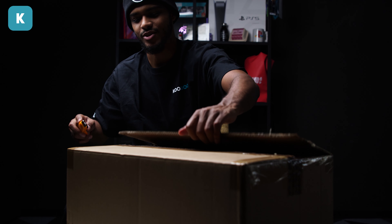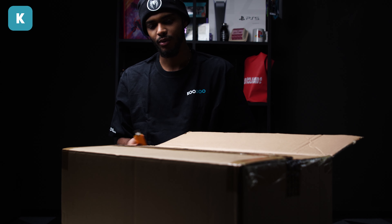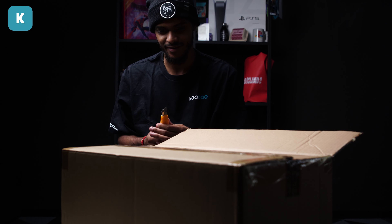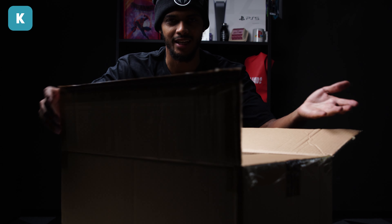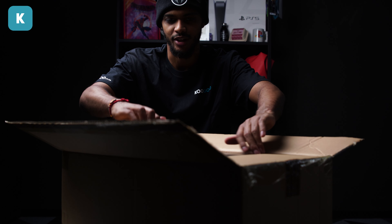Yes! You know when the box also helps you cut it — you just know it's going to be a good day.